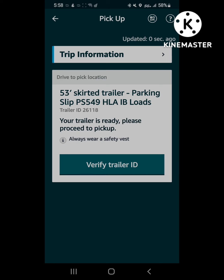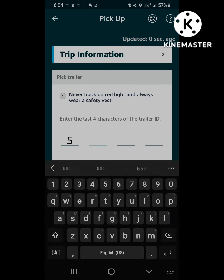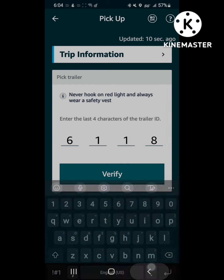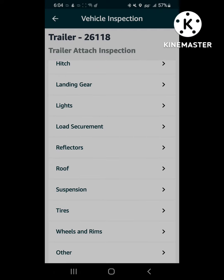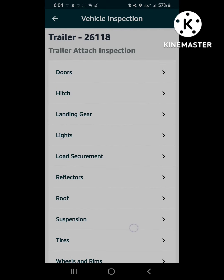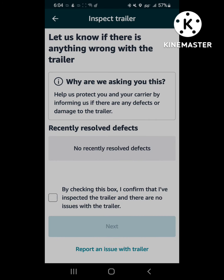If your load is ready, it'll tell you what parking space your load is in. Once you find the parking space, you'll enter the last four numbers of the trailer ID if it's a loaded trailer, or if it's an empty trailer you'll have to put in the whole trailer number or the license plate. Then the trailer inspection will come up — those are some options of things you might find wrong with the trailer. Click the box, click next.